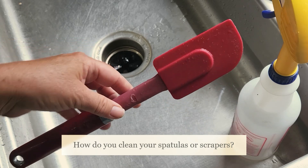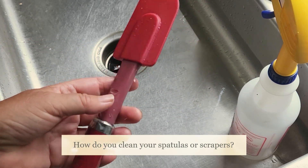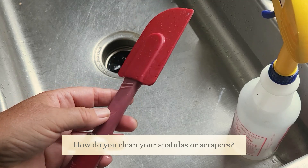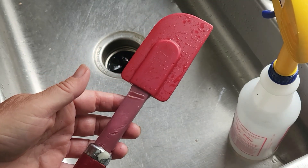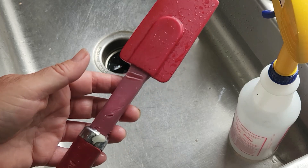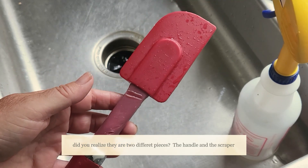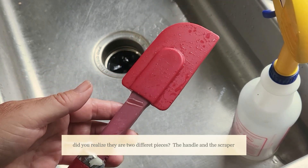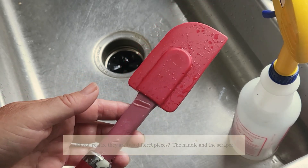I was washing dishes with my sister about two years ago and she was washing my spatulas and she showed me something that never even occurred to me. I thought I was just a freaking idiot and I was the only person who didn't know this, but I just saw another video put out by somebody that I follow who mentioned the same thing, and she's in her 80s and she didn't know.